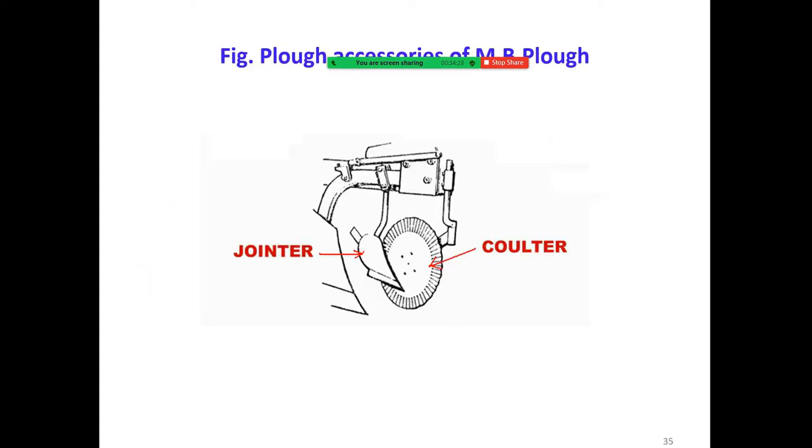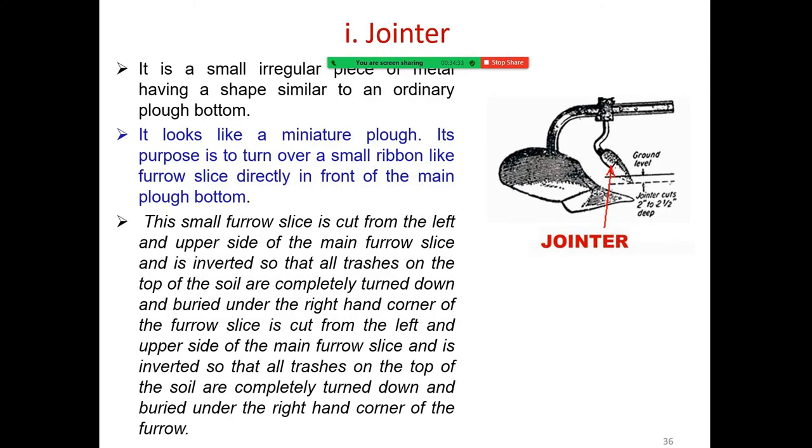The jointer is a small irregular piece of metal having a shape similar to an ordinary plow bottom. It looks like a miniature plow, and its purpose is to turn over a small ribbon-like furrow slice directly in front of the main plow part.